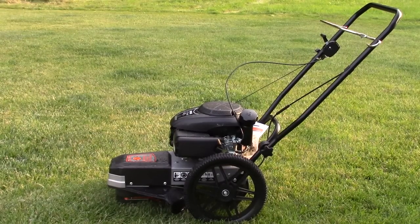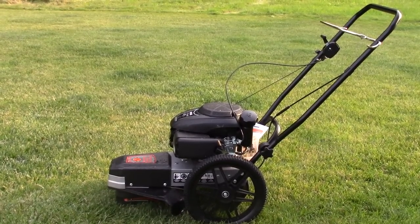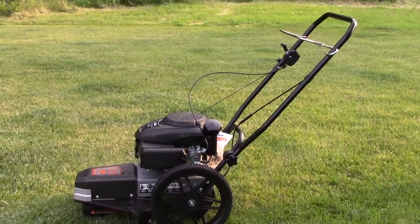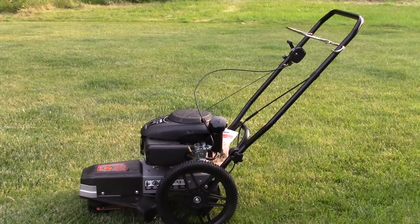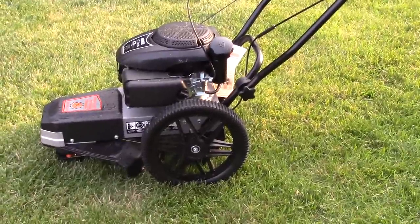I'm going to take you around this trimmer, show you some of the functionality and features, show you how to adjust the line, and try to address some of the issues I've seen other people having online — there are a couple of easy fixes if you just read the manual. After that I'm going to take you over to a lot of high weeds that need to be cut down. It rained for the last two days, so not only are they high and thick, they're wet and nasty.